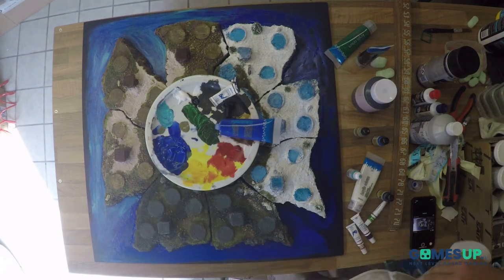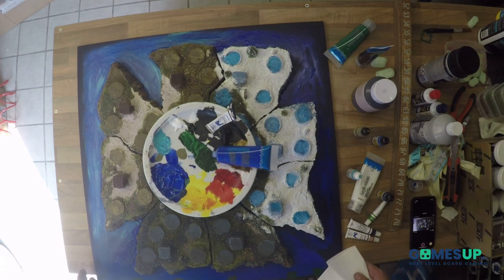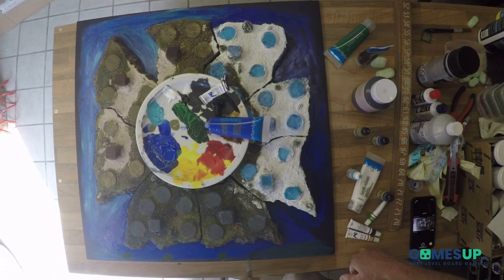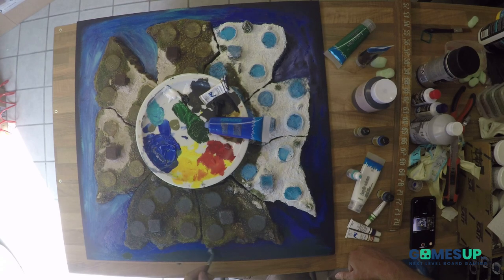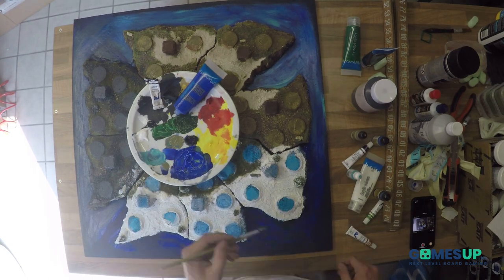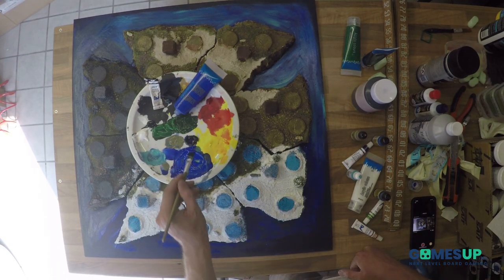And the province of Jotunheim, the blue province — that one I want to have it very, very dark, deep blue. Because I think it fits better with the fjords. So here you see we go to Jotunheim, and we are going with a very dark blue. It's almost black, black blue.